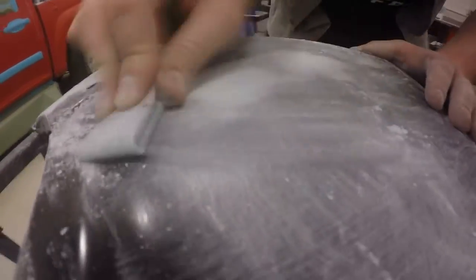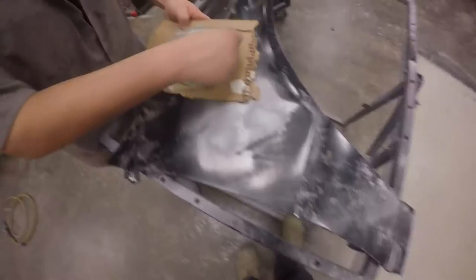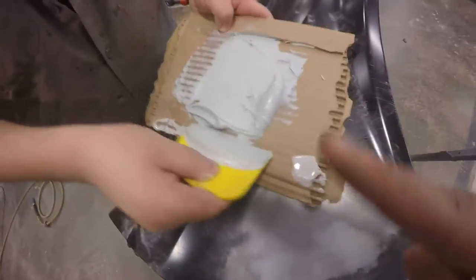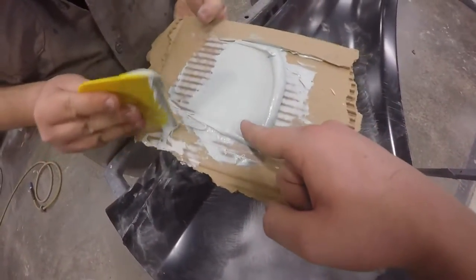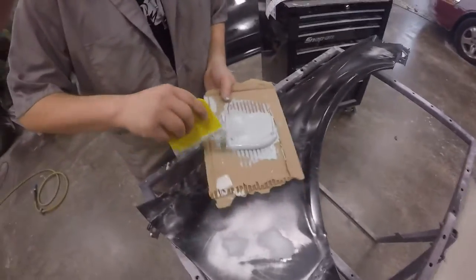Here we are sanding with 80 grit sandpaper. 40 grit was too aggressive so we decided to go with 80 grit, which works just fine — it takes the bondo off fairly fast. As any body man will tell you, bondo is always easier to put on than it is to take off. Here I am doing a little body work while Ryan is eating bondo off his fingers.